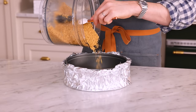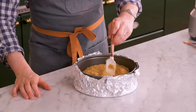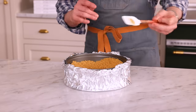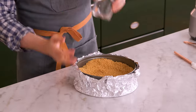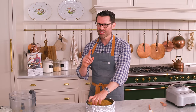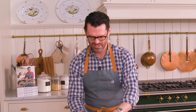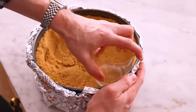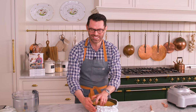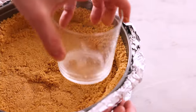Now we're going to add our crumbs in. Scoot them around so you have a nice even base. Use a flat-bottomed glass or measuring cup and just press it down to compress everything together — that's the secret of a cookie crust. And don't move those graham crackers all the way up the side; you just want one inch. It's annoying when graham cracker crusts come up too high because they're crumbly and they'll crumble into your cheesecake. Cheesecake exists to remove annoyance from your life.